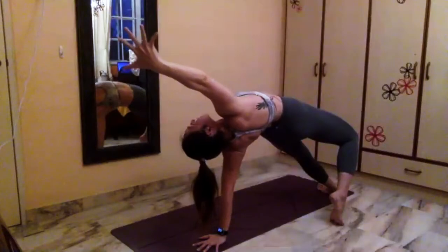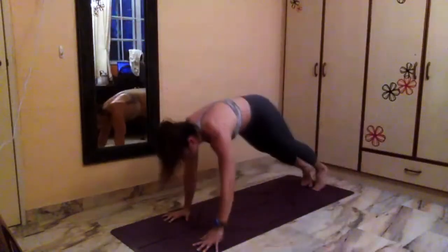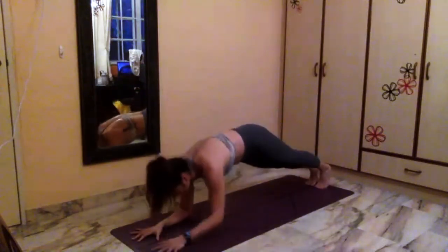One more breath as you inhale. Very slowly pick your right foot up and step your right foot behind your left knee as you lift up back into your wild thing. One more breath as you inhale. As you exhale, come back to plank. Plank pose — take one breath as you inhale. Exhale, lower right elbow down, followed by your left elbow — coming to your low plank pose.